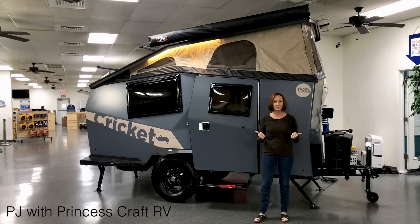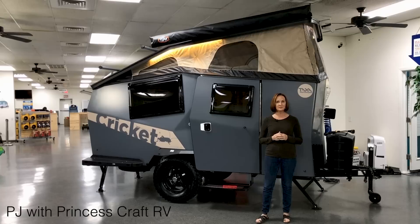If you guys are interested in this, stick around. We're going to go through it and show you all of the intricacies, the ins and outs of this trailer. It's different than probably anything that you have seen. Subscribe to the channel and be sure to click the little bell so you get notified whenever a new one comes out. Let's go inside and take a look at the Cricket.